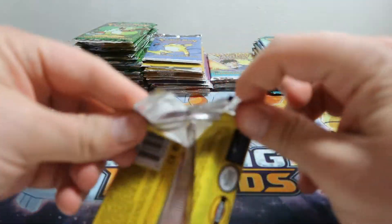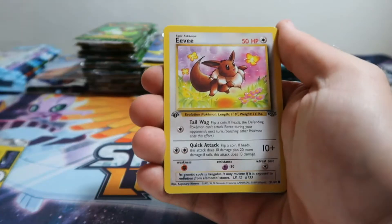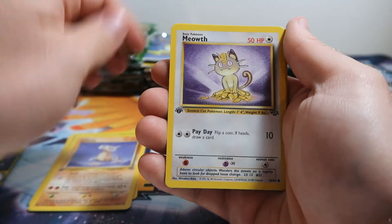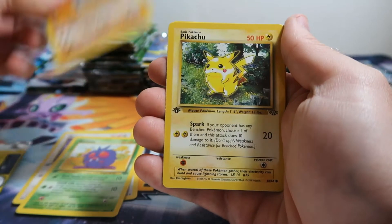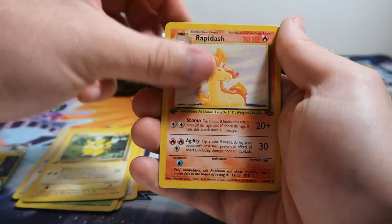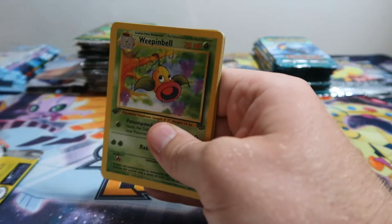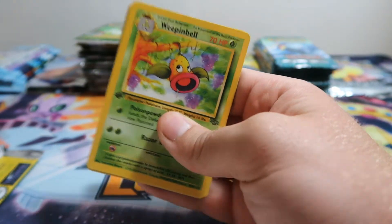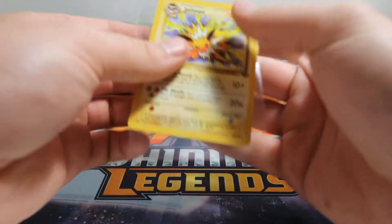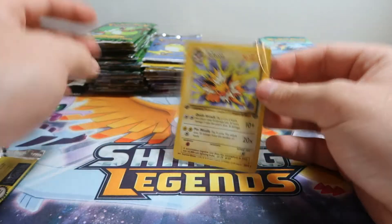Jungle — really hope we get that Scyther hollow in one of these packs. We got Eevee, Execute, Cubone, Meowth, Venonat, Rhyhorn, Pikachu, non-hollow Jolteon, Rapidash, Primate, and Weeping Bell. Let's sleeve up our Jolteon — I really like the hollow in this one. Jolteon, Flareon — be nice to get the set, but we'll see what happens. We've got quite a few packs up.